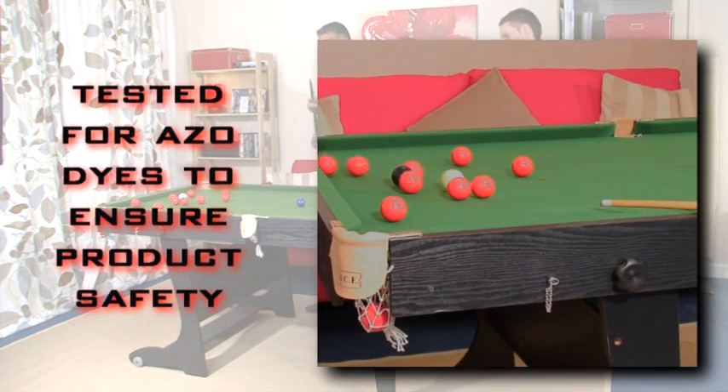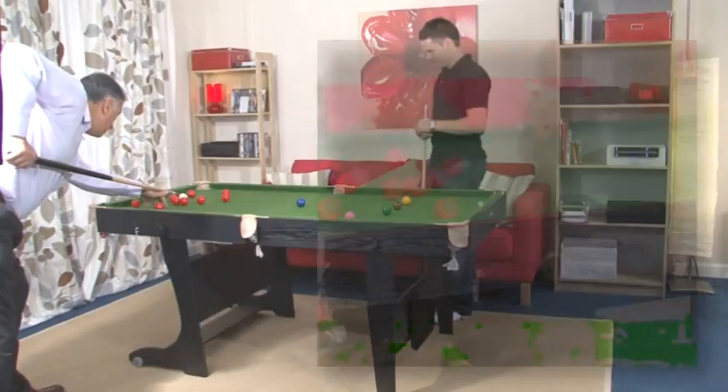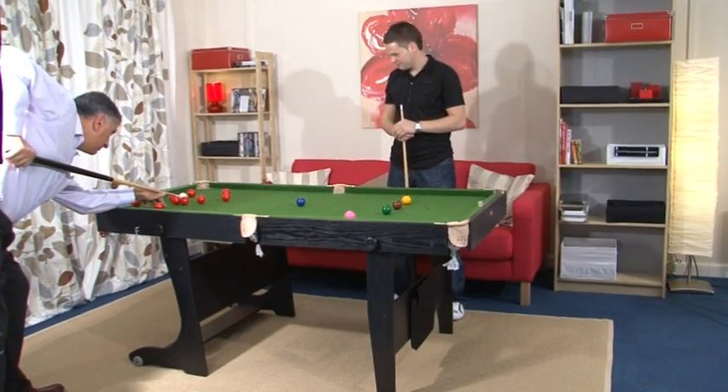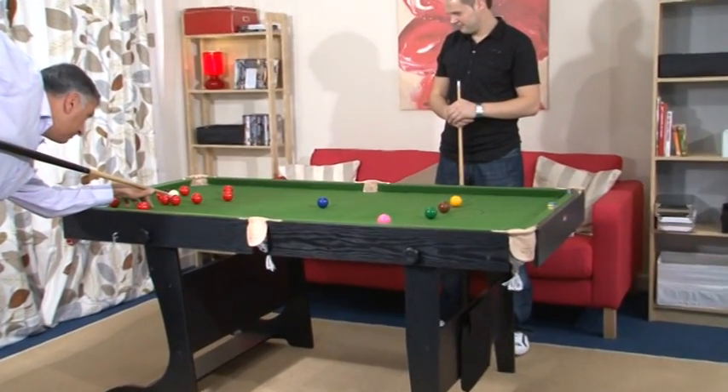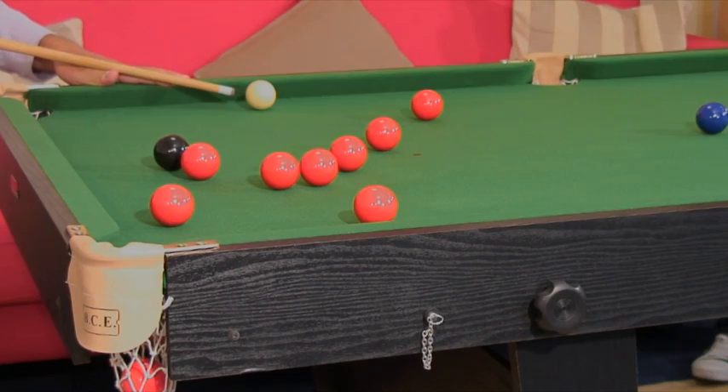We test all of our cloth for ASO dies to ensure product safety. When erected, the table is extremely robust and stable, largely because of the superior quality of the materials used in its manufacture.